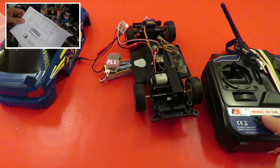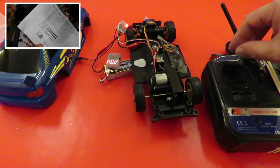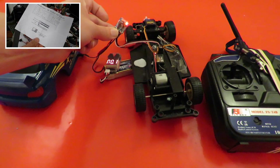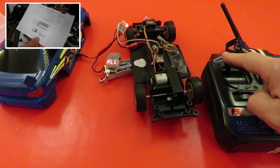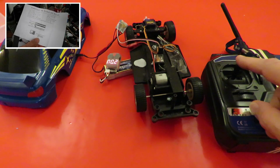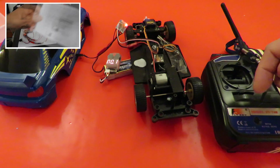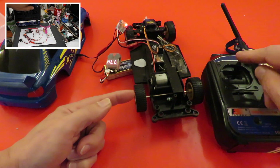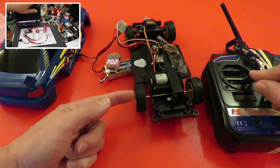What I didn't realize was my Flysky FS T4B doesn't give us the full range of control to get the best out of them. So if I go forwards we get forwards, and if I go forwards and throw it into reverse, the brake takes effect so the wheels stop running.